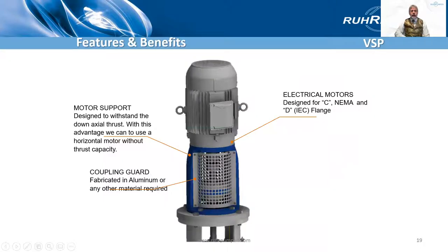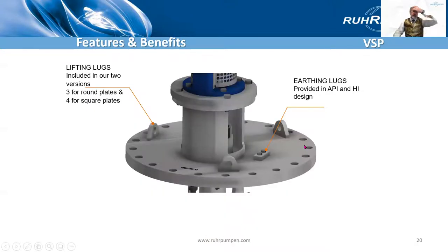So working through the pump: the motor support stand is designed to withstand the down thrust. There's a thrust bearing in here. Coupling guard, of course. It's designed for either NEMA C frame or IEC D flange motors. There's the head plate — we're showing a round one here, which would be square normally on the industrial pump. Lifting lugs — three on the round plate, four on the square plate. Earthing or grounding lugs.